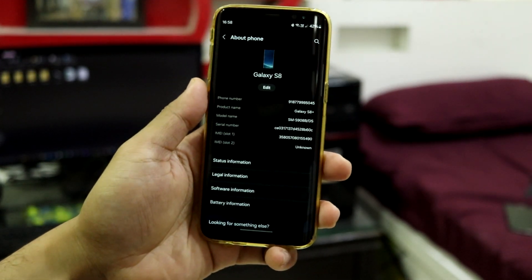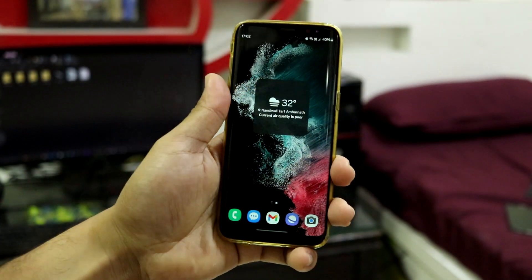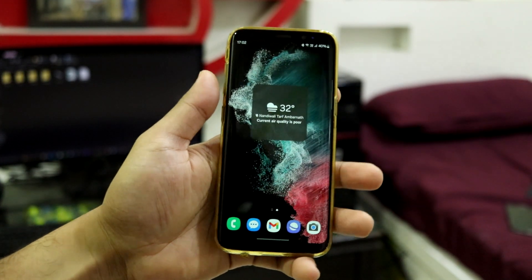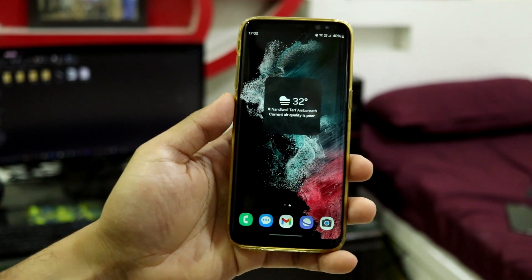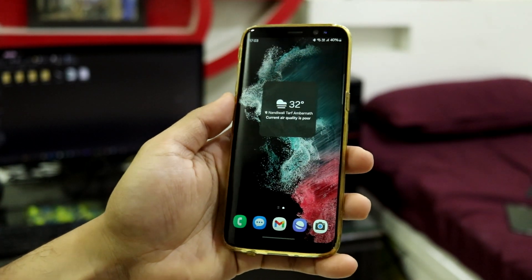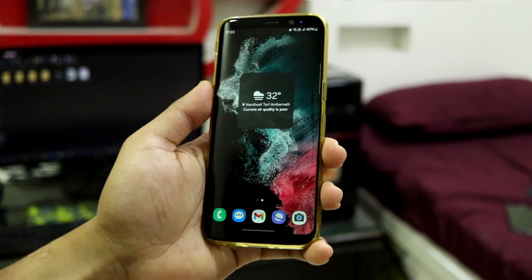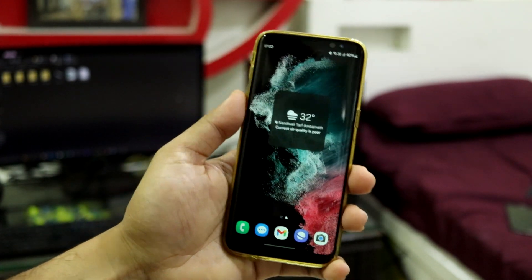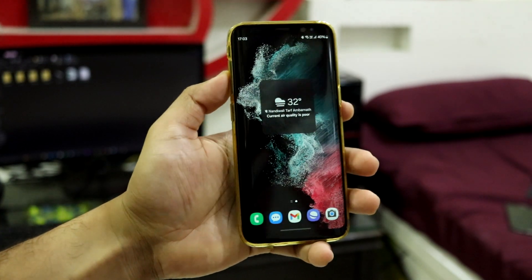This is based on Android 14 with the One UI 6.1.1 skin. The XROM S21 Ultra port was the first Android 14 port released for the Galaxy S8, which was One UI 6.1 based. This S22 Ultra Experience is the third one, because we also have the S21 5G port, which is another One UI 6.1.1 based port for our Galaxy S8. If you haven't watched videos related to the XROM port and the S21 Ultra port and the S21 5G port for our Galaxy S8, you can watch them via the i button. And here we have the S22 Ultra Experience port.